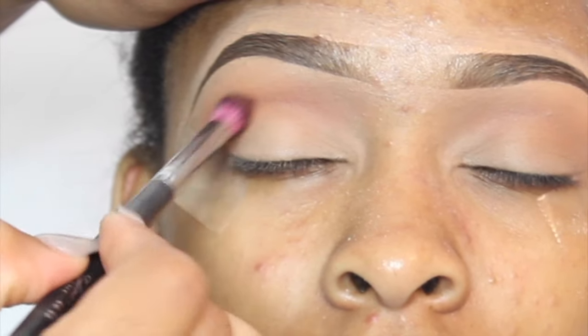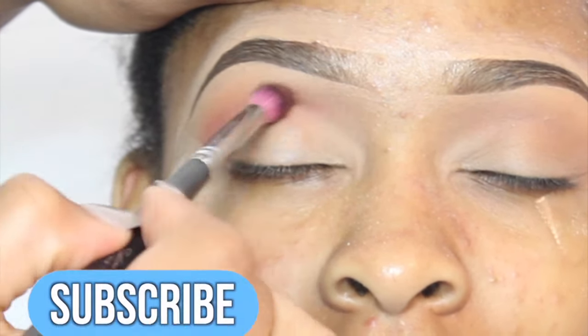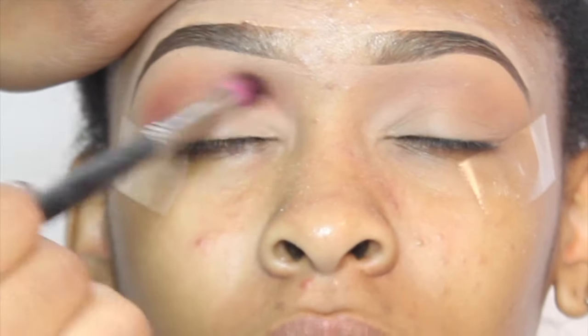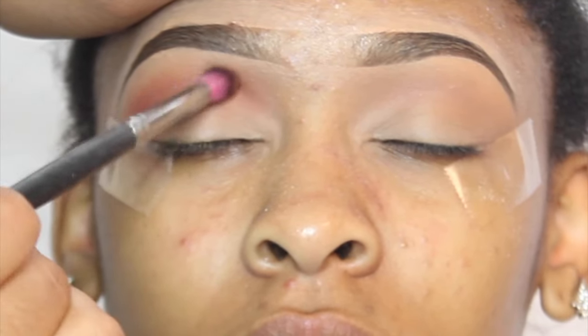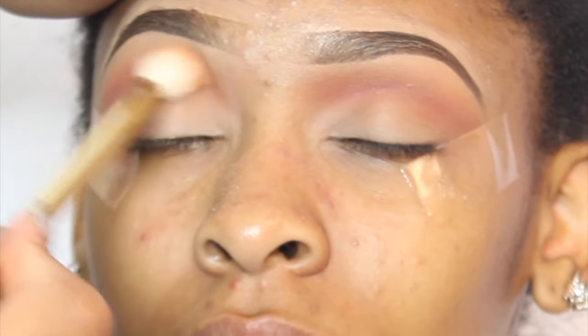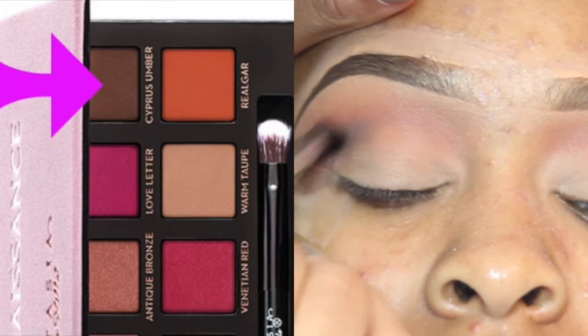Next I'm going to go in with red gar, and this is another shade out of the same palette. I'm just blending this more to my crease area and trying to blend it into the color burnt orange — this is just a deeper orange shade. I'm using a Sedona Lace brush to blend this out, building the color up, then going back in with my transition brush to blend out any harsh lines and blend the two eyeshadows together.